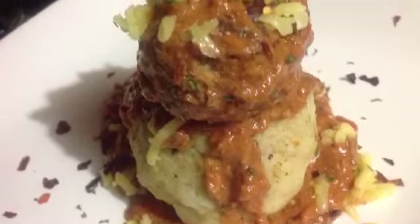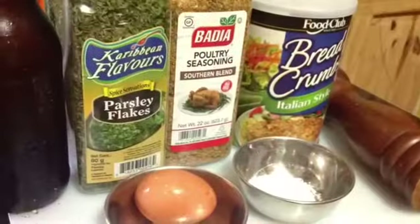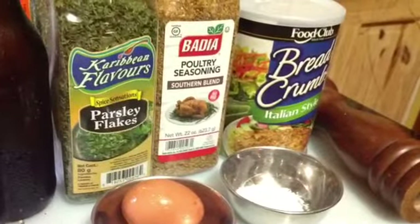Pre-cooked turkey meatballs in veggie cream sauce. These are the ingredients we're going to use.